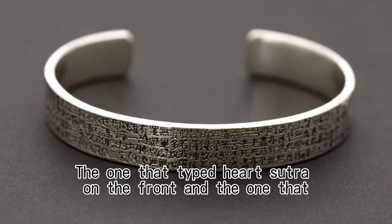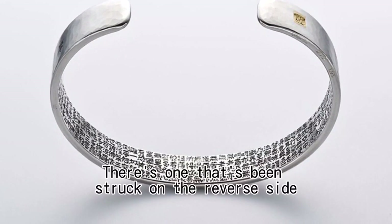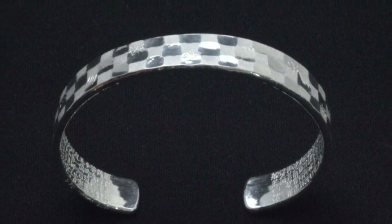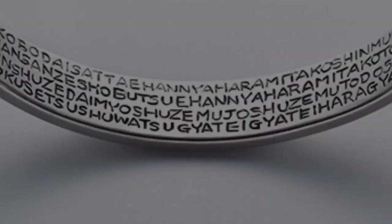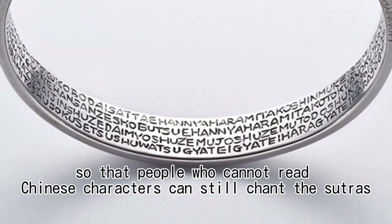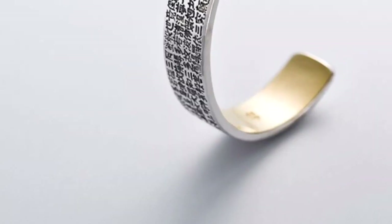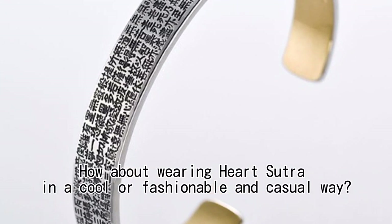There is one that has the Heart Sutra typed on the front, and one that has been struck on the reverse side. Combined with a checkered pattern for good luck, and a combination of pure gold plating. There is also a bracelet with Roman characters so that people who cannot read Chinese characters can still chant the sutras. How about wearing the Heart Sutra in a cool, fashionable, and casual way?